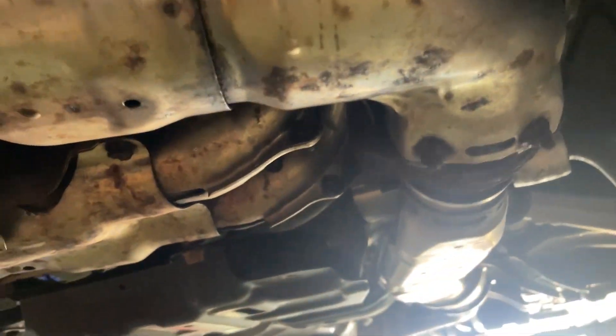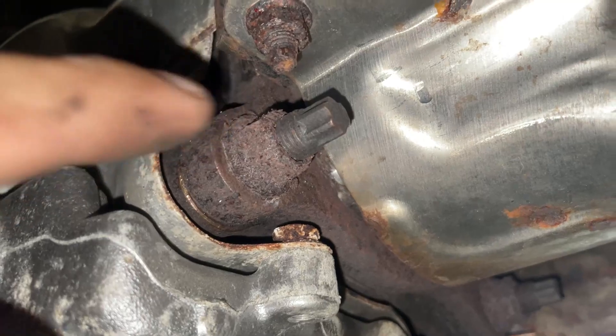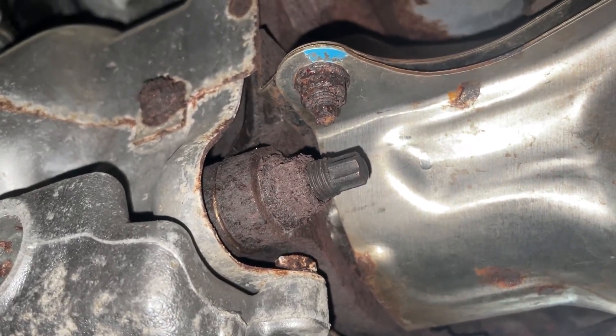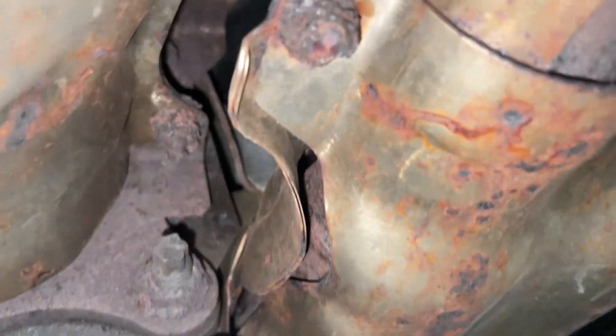All of this heat shielding makes it really difficult to get everything out. We also have to be very careful taking the O2 sensors out. You can see how corroded this is, so it might be more difficult. It's also very hot since he was just driving. The bolts are very corroded so we're going to pre-treat them with some PB Blaster — some penetrating oil — and see what we can do.